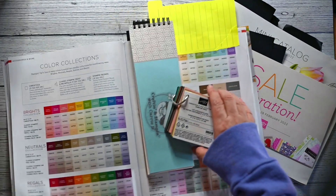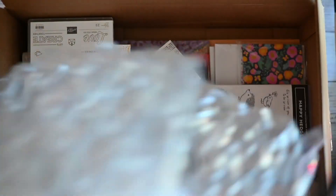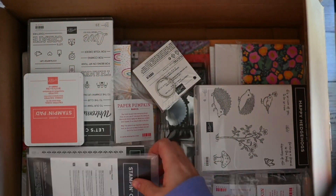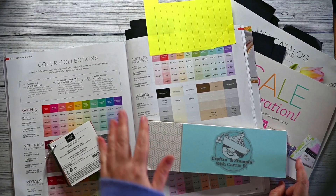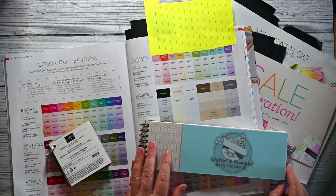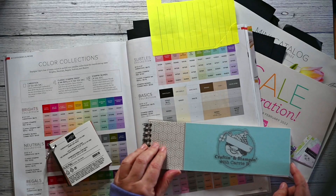Recently I became a Stampin' Up! demonstrator and, needless to say, my first unboxing was a little chaotic. I didn't really know what I had on hand. I had a hard time mixing looks because I didn't have a clear understanding of the color collections and suites. So this year I'm turning over a new leaf and I'm starting a new swatch book lookbook system.